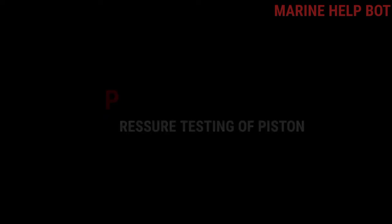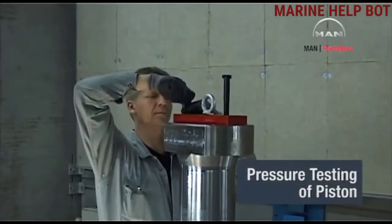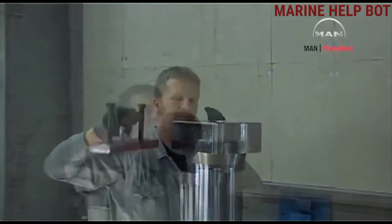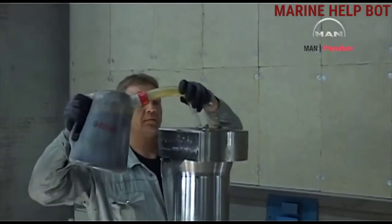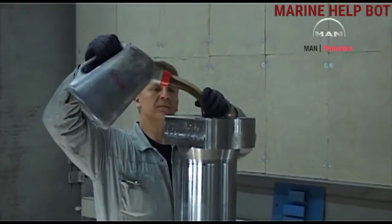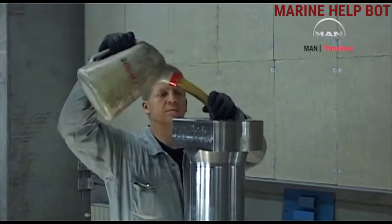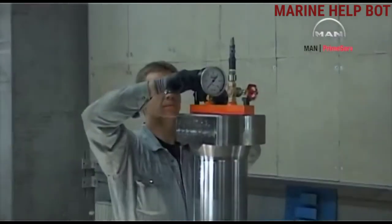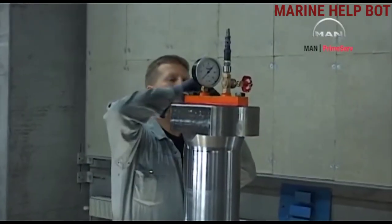Moving towards the second check: pressure testing of the piston for cracks. First, we keep the piston upside down and dismount the bracket of the lifting tool. Then we clear the foot of the piston and fill the piston with lubricating oil. Once the oil is filled, we mount a pressure testing tool with a pressure gauge and air hose connection on the piston foot or piston base.